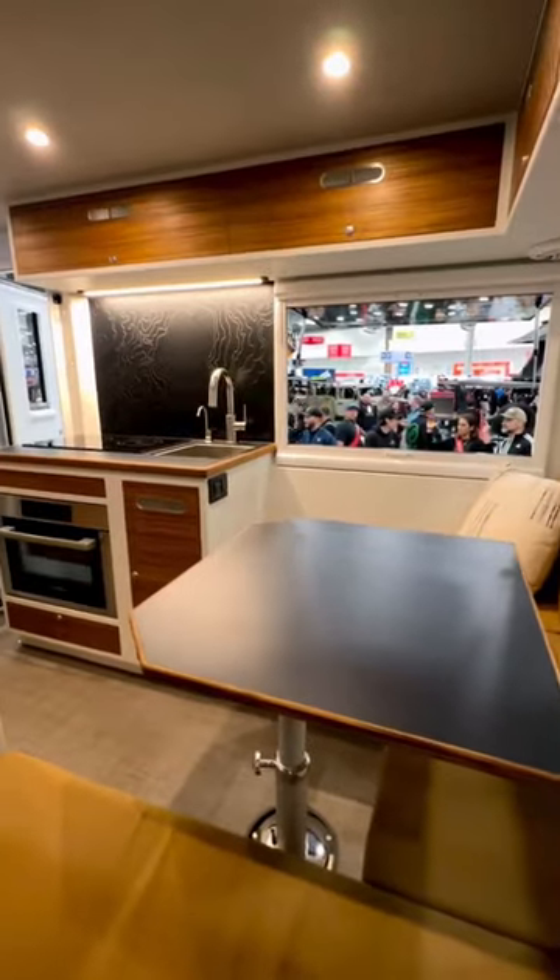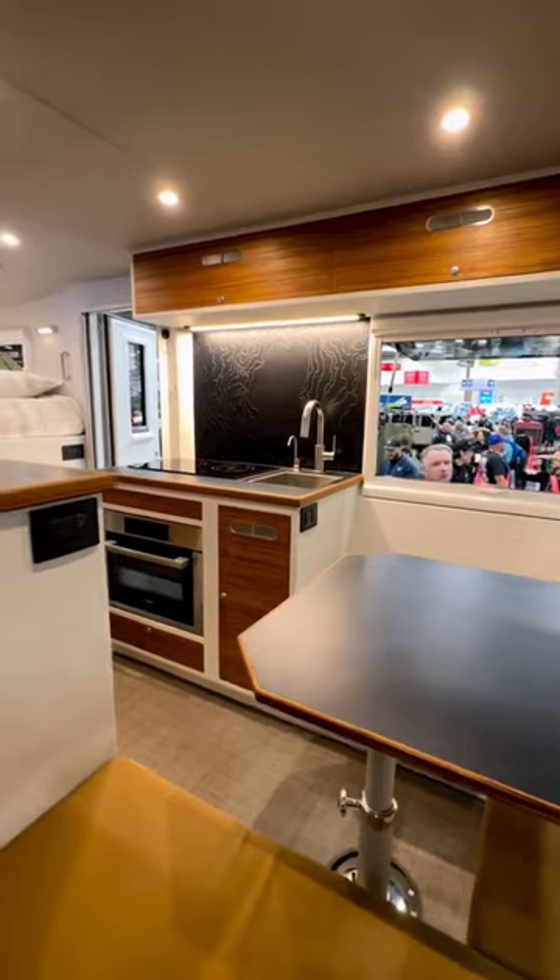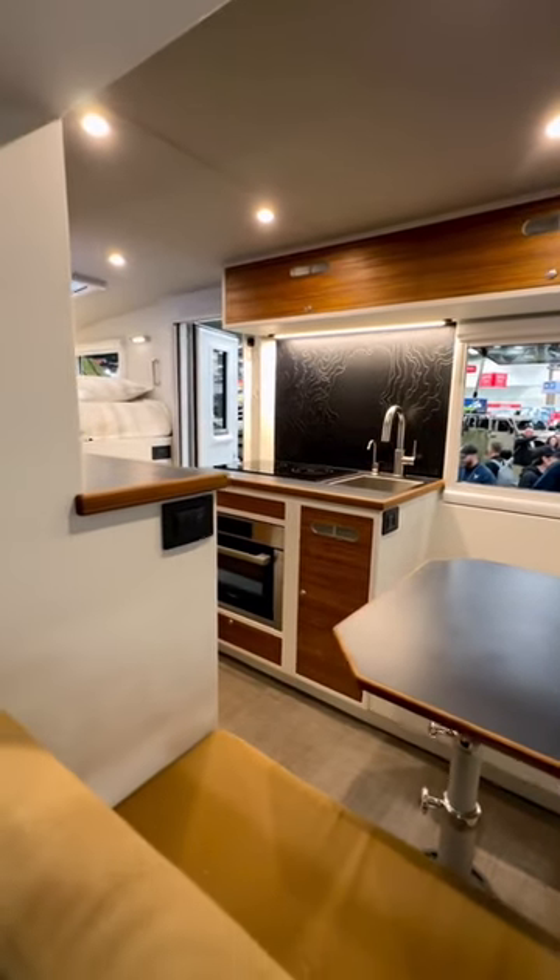And then looking up inside — a topo right there over the stove. Very, very cool. What do you guys think?